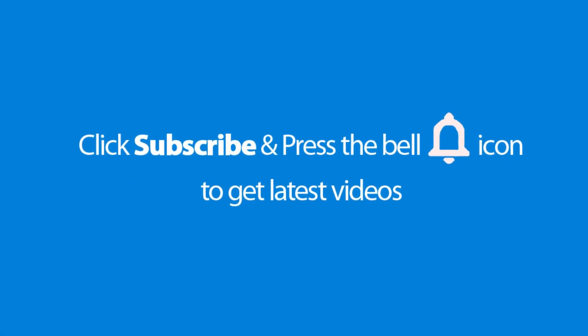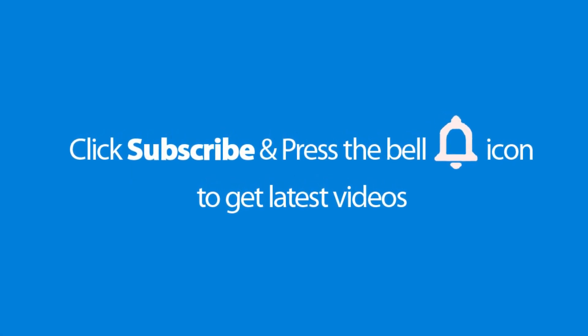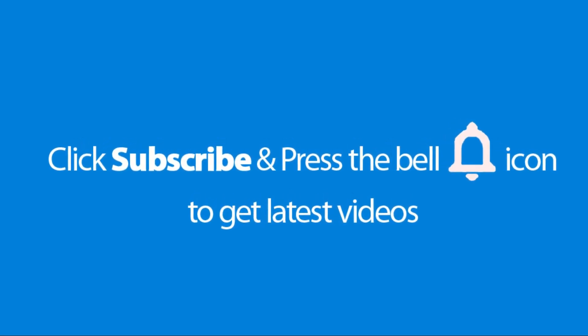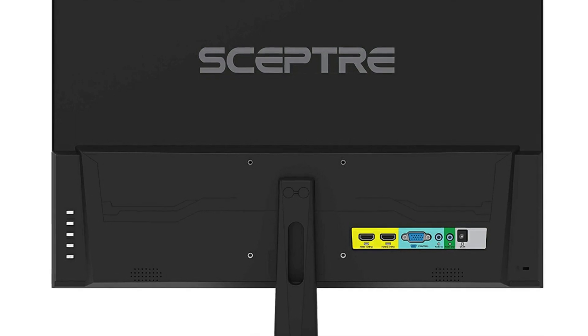Please don't forget to subscribe and press the bell icon to get the latest videos. Also check out the link to this product in the description below to get it at the best possible price. The best value for the price.